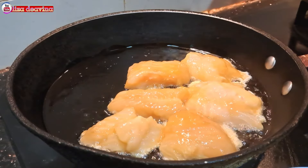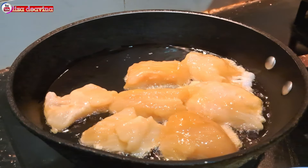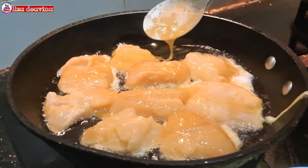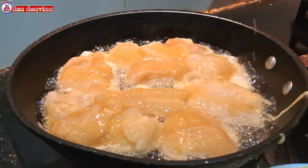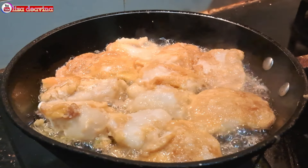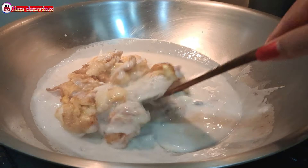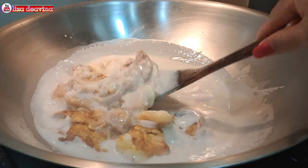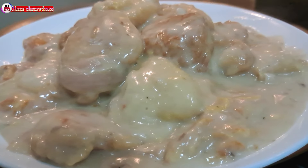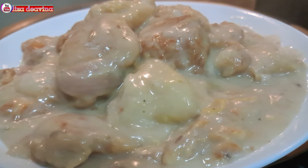Assalamualaikum warahmatullahi wabarakatuh. Halo Sobat Youtube, jumpa lagi dengan Lisa Dea Vina Channel. Hari ini saya mau berbagi resep ikan violet masak sup krim jamur, Chinese food Hongkong style. Simple dan gampang banget. Ayo teman-teman kita simak videonya.